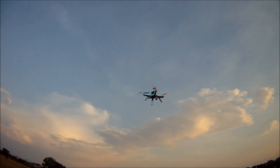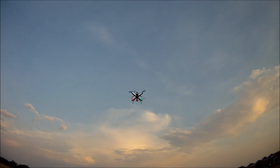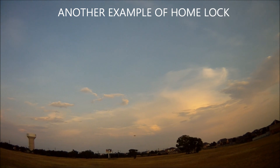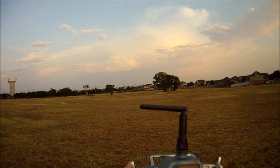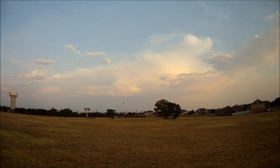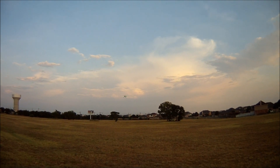I can turn home lock off and fly the quad normally again. Let's say I get disoriented and I'm flying around and don't know which direction it's going — instead of hitting return to home, I can engage home lock and just pull back, which will bring it back to where it took off from, no matter which direction it's facing.